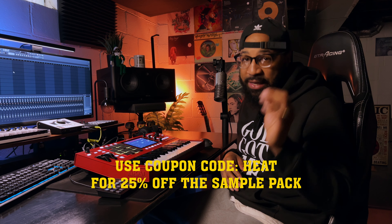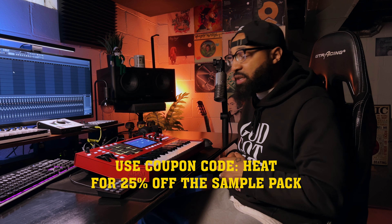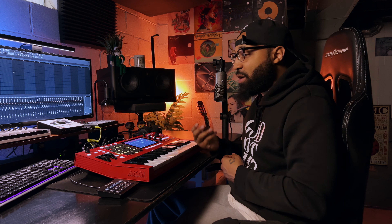With that sample pack comes a gift for all of you. All of you that watch this video can use coupon code HEAT — H-E-A-T — and you get 25% off of your order. If you like what you hear today, head over to the site, link below in the description. But let's see what's in the pack. I feel like this is some jazzy samples, just piano loops and things like that, chords that can really be chopped up and used. Let's just see what happens.